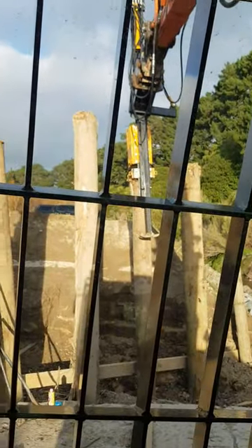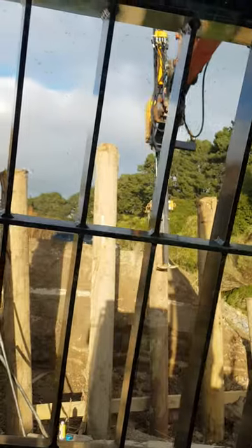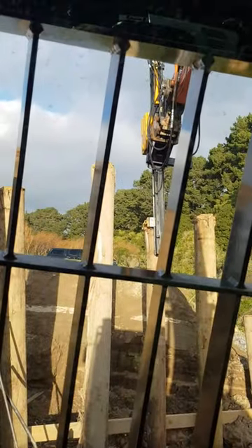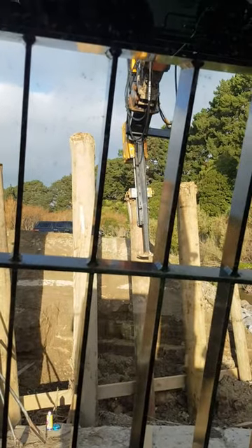Finally, the other thing we have is our fast drop — our big hit. Lift up the mast, push that button down, and you get your hit.